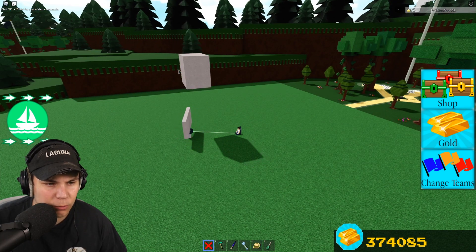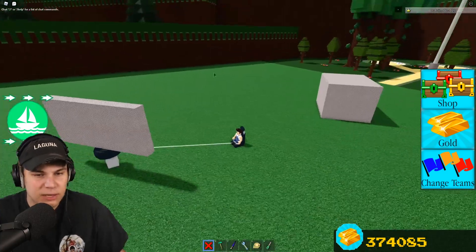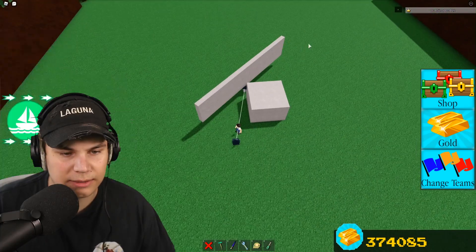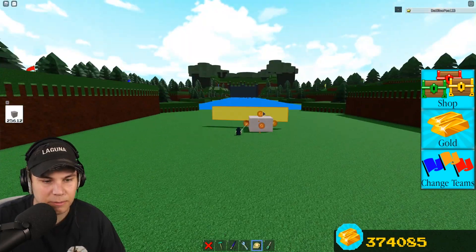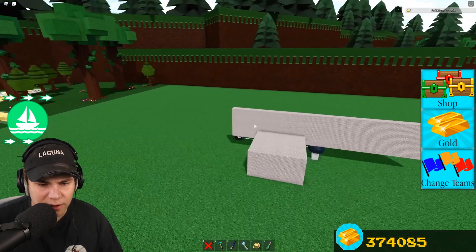Three, two, one, go! Yeah, it didn't break. Like normally, guys, it would have actually had some issues there. If anything, this is actually gonna be a better representation of it all. So here, let me show you right here. Let me make it unanchored. There you go. Oh — it's actually too heavy to move.